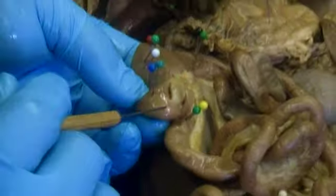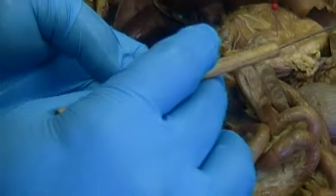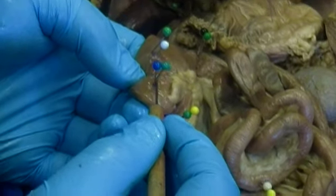Now back to the large intestine. As we enter the large intestine, we have this area at the bottom, which is the cecum, labeled with green and blue.